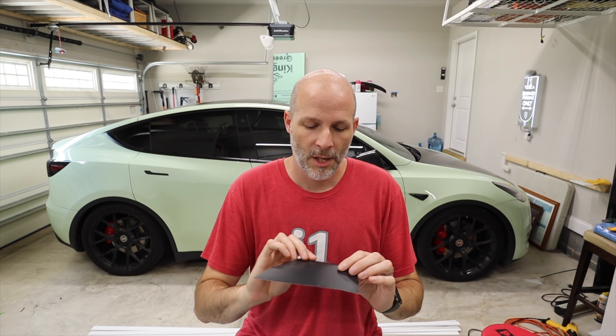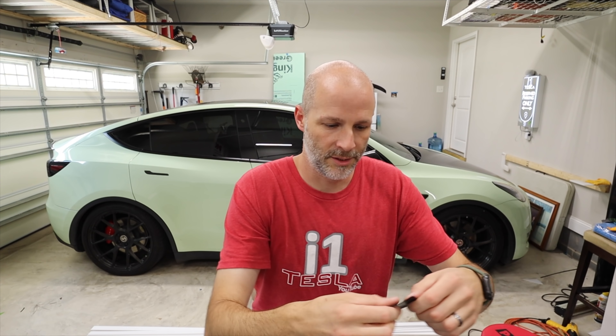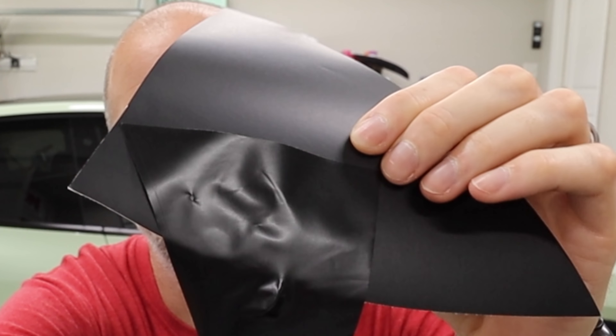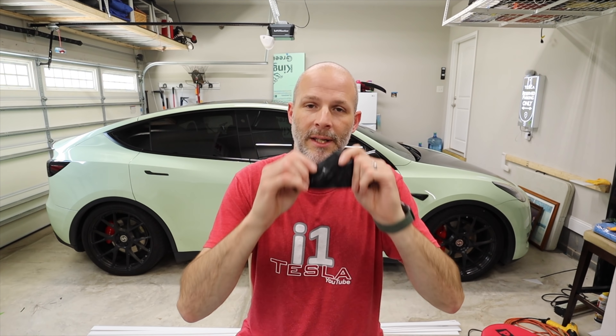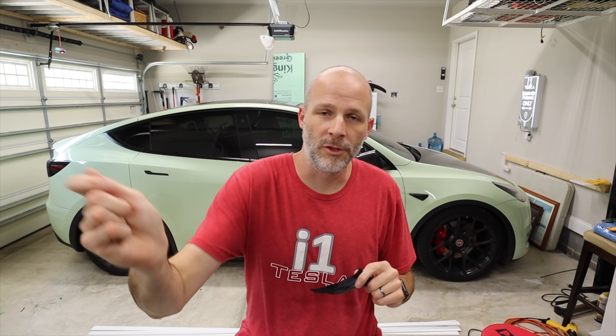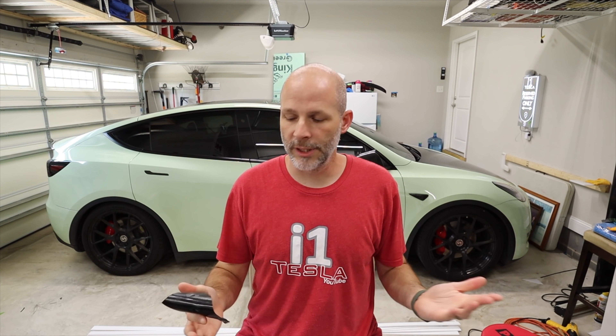There are different types of vinyl. This deep matte black — the car I just did, click up here to watch that video — is made by 3M. This is satin black, and here's the difference: satin black has a sheen to it where matte black doesn't really have any. On the back of vinyl there are air release channels, so you can squeegee it out dry with no water and all the air gets out really nicely.